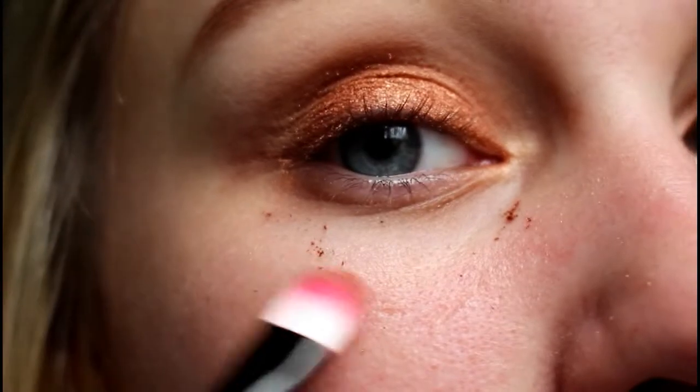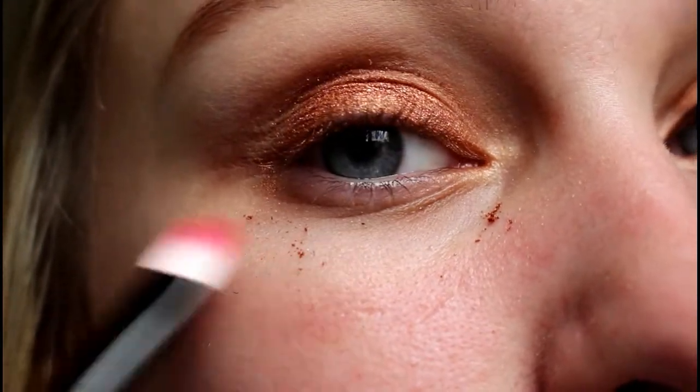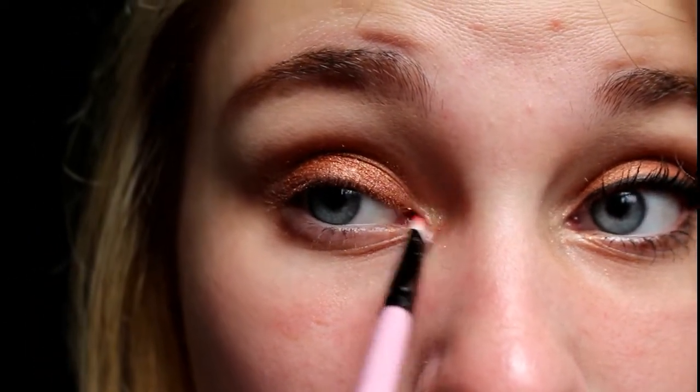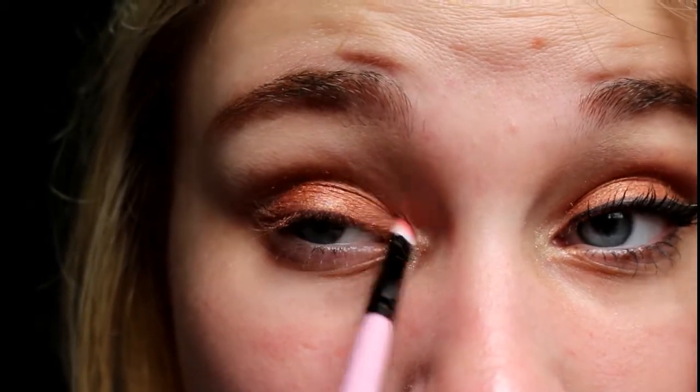As you can see I have all this fallout right here. I'm going to take this little brush and put it in this color right here — this is going to be the color that goes on the inner corner of my eye just to brighten everything up. I'm going to try to blend it in with that rose gold as much as possible, and then it should look like this.